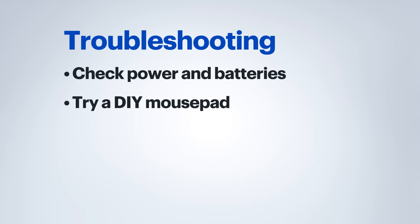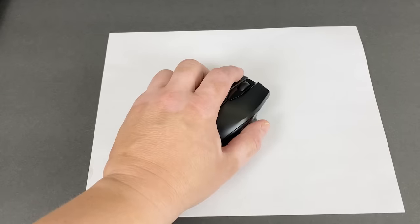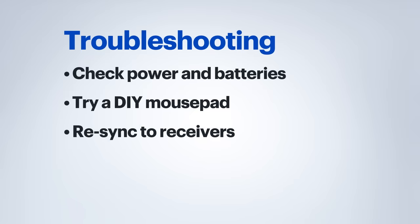If your keyboard's working fine but your mouse isn't, it may be a problem with the surface that it's on. While mouse pads are best, you may not always have one available. A great temporary fix is to just put down a piece of paper and use that as a temporary mouse pad. Another troubleshooting step is to make sure that both devices are talking to the USB receiver, and you may need to re-sync them.